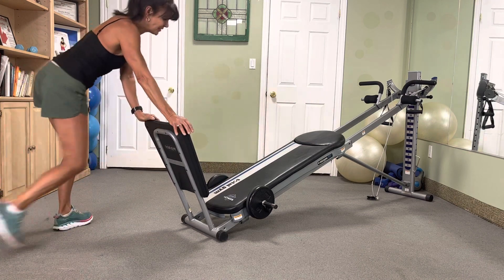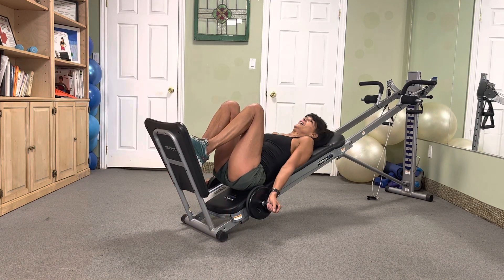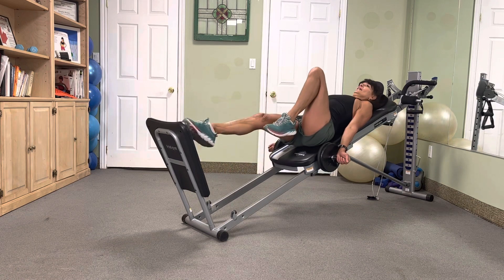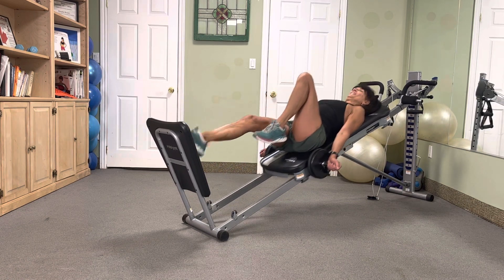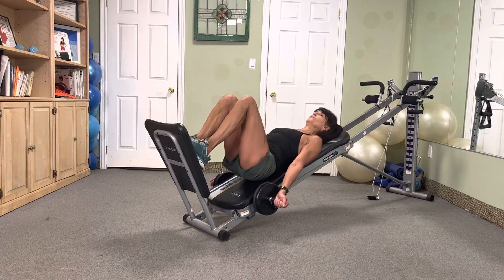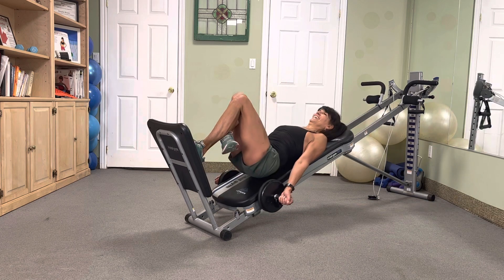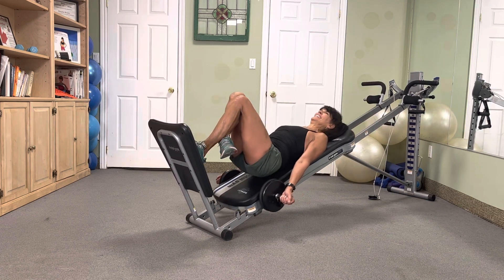Back to the top — sevens — with that hop squat in three, two, jump for seven. Go — seven, six, five, four, three, two. Oh yeah, switch it — seven, six, five, four, three, two. Excellent.